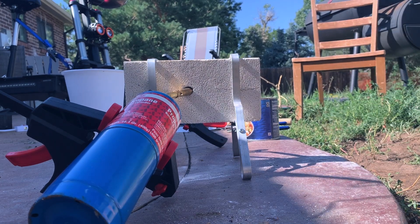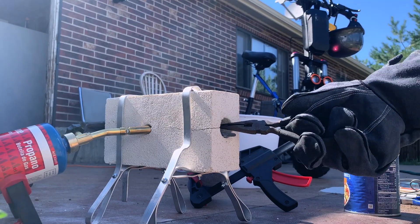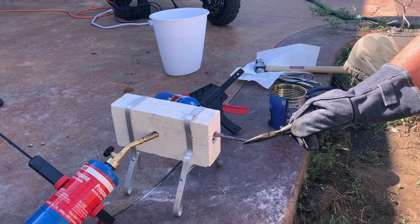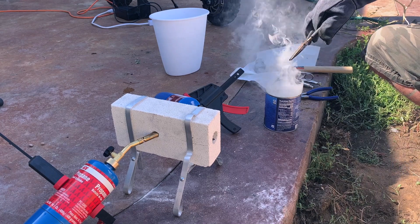There's going to be some pops — whatever impurities were in there, maybe something dropped in or something was on the drill bit. But don't freak out if you get a crack; as long as your forge is in one piece, it'll be fine.